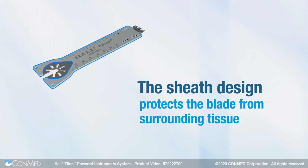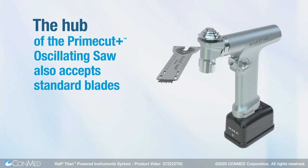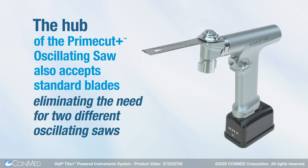The sheath design protects the blade from surrounding tissue. The hub of the PrimeCut Plus oscillating saw also accepts standard blades, eliminating the need for two different oscillating saws.